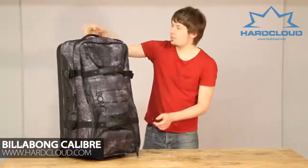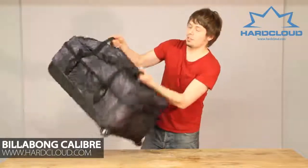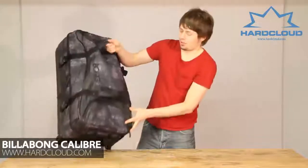It's got a four-point handle system. We've got one on the top, one on the side, and we've got two on the front here. It's great and easy to pick off the carousel snap.